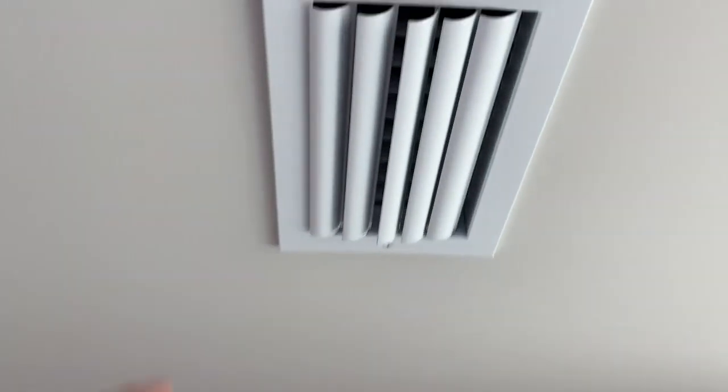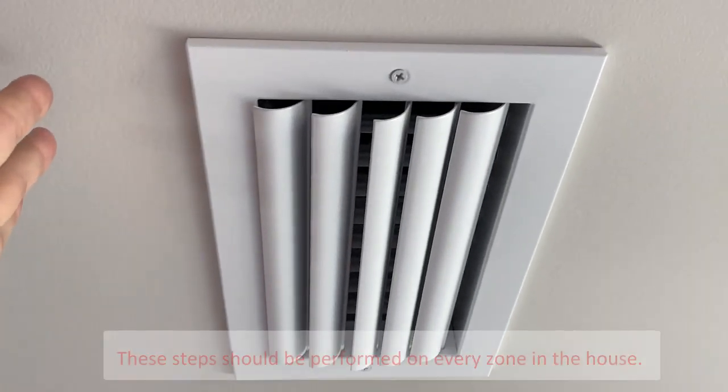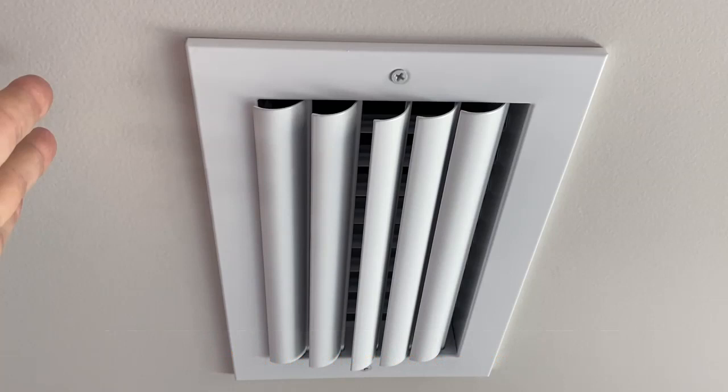If you want a more robust inspection of your system before the summer months, or don't feel comfortable with some of the steps we reviewed, then we recommend you contact a local HVAC company to schedule the seasonal maintenance of your system. Thanks for joining us today and be sure to check out some of our other home maintenance videos.